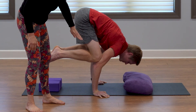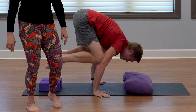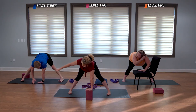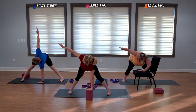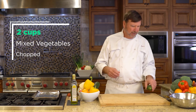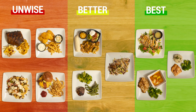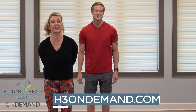Spread the fingers, flatten out the hands, and then release. For full-length workouts, cooking demonstrations, and educational content, check us out on h3ondemand.com and start your free trial today. Have a great day.